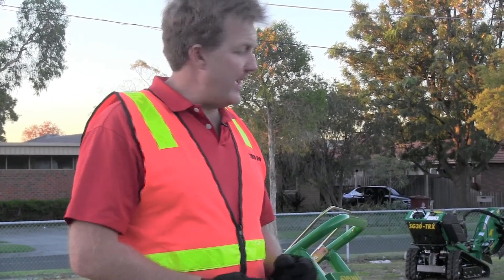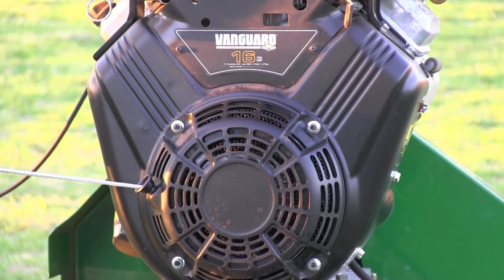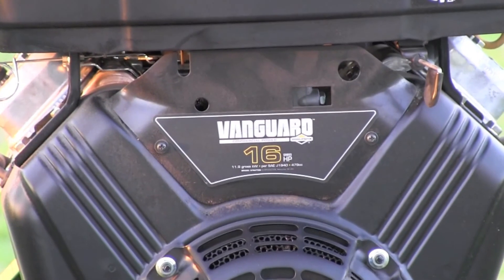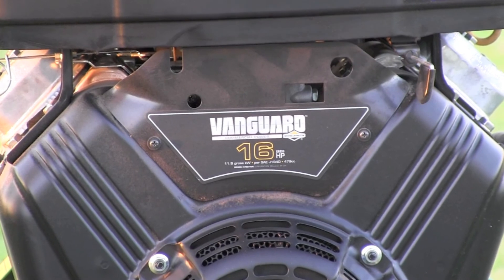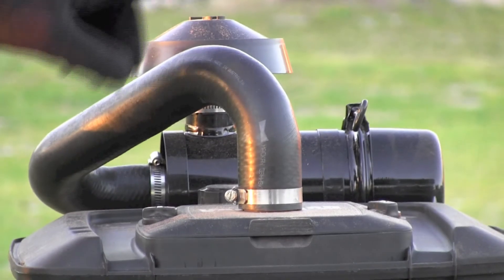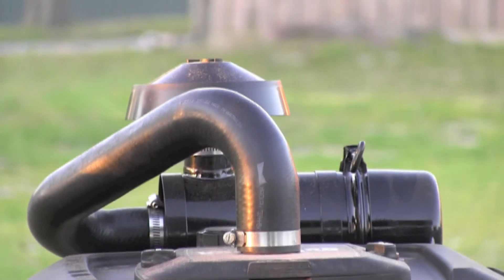The SH400 has a 16 horsepower V-twin Briggs & Stratton Vanguard engine. This is a very smooth running engine — one of the best engines Briggs & Stratton has ever manufactured. We also include a heavy duty remote Donaldson air filtration unit, because when you're grinding a stump it can kick up a lot of dust, so we put that on as a standard feature.